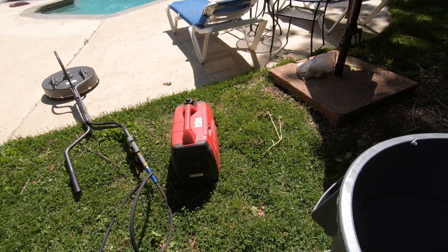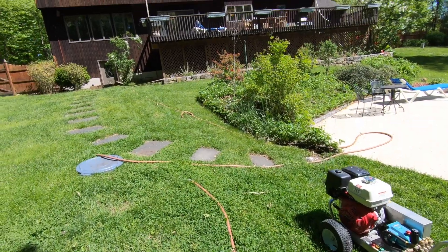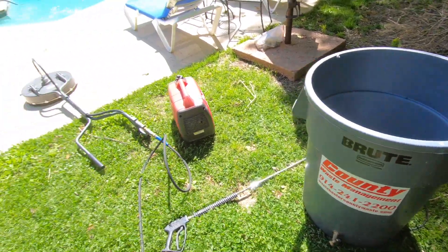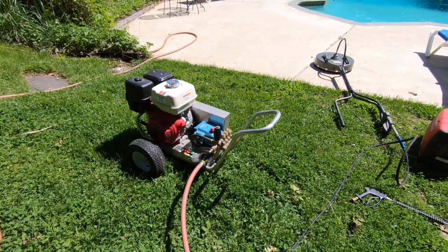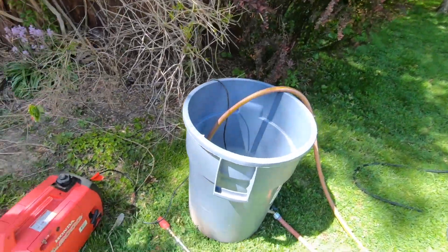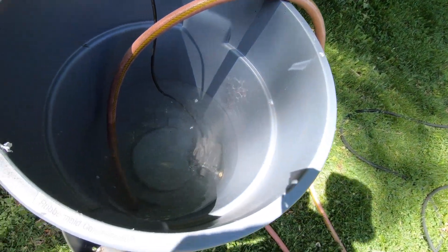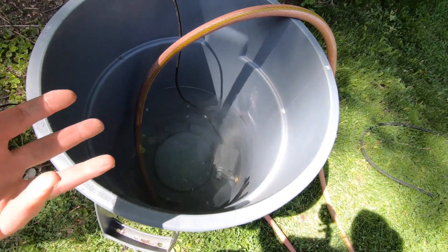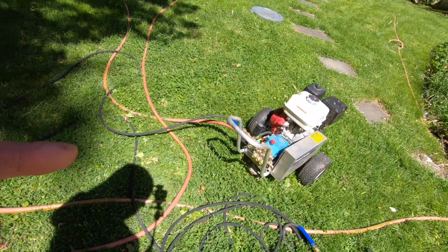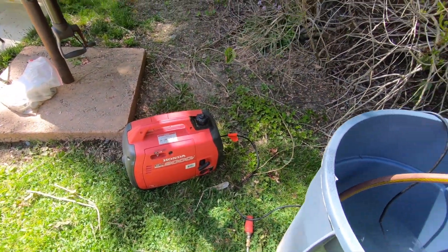I'll show you how it works - I brought out the generator, though if it's close to the house I could just plug it in. I let the water from the faucet fill this halfway up, then I pull the water out of here and into the pressure washer, and it works completely perfectly. So I've got water from the faucet going into this tub - it's a reservoir. I can draw at least four gallons per minute, and if the machine draws more than the faucet can handle, the reservoir handles it. I have this going into a Honda generator.